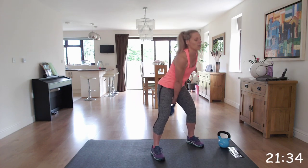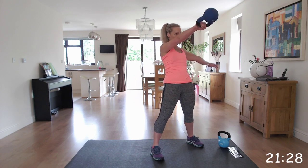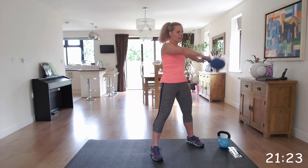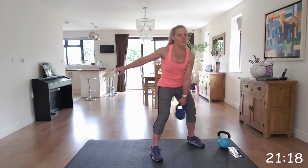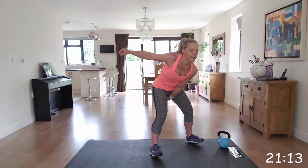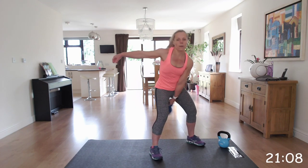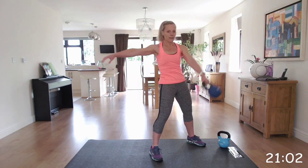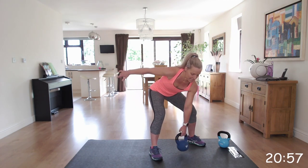Thrusting those hips and locking them at the top. Back straight. We're going to get ready and swap to that left arm. If you find it too difficult or you're new to the swing, stick with the two arm swings and you can progress onto the single arm. Well done, fantastic, keep going.